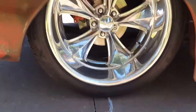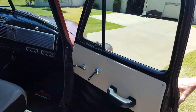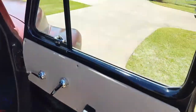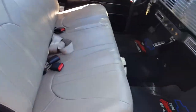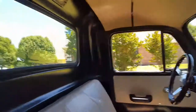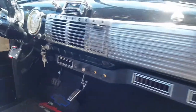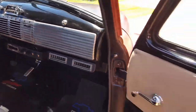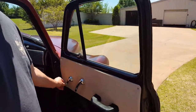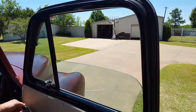The interior has been completely redone — new seat, new headliner, new carpet, got sound deadening underneath the carpet. Gauges are new, truck has air conditioning, new radio, all new glass, all new weather stripping, rubber everywhere, new tilt steering column, steering wheel.